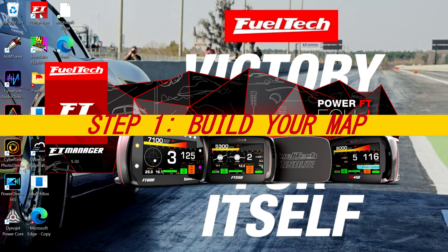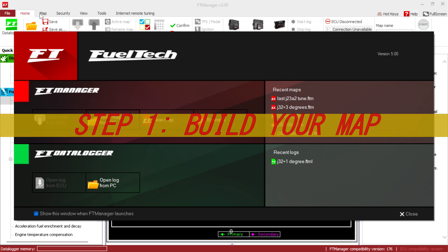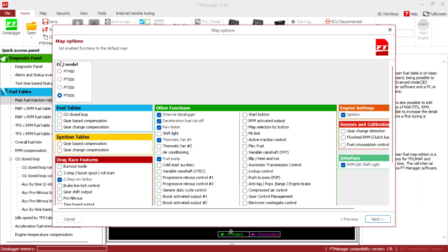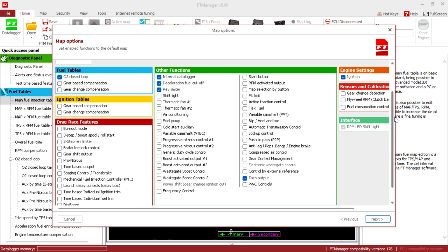Do not start cutting wires. The first thing we're gonna do is build a map — that's the first thing we have to do. That map is gonna generate a wiring diagram that we are gonna use to do the wiring on the car. We're gonna open a new map: FT450 closed loop. We don't need fuel pump, automatic fan — all that's gonna stay on the stock ECU.